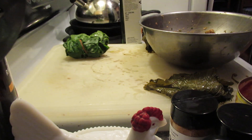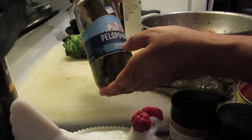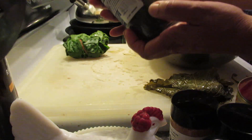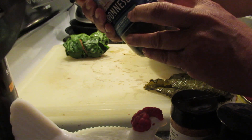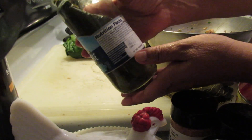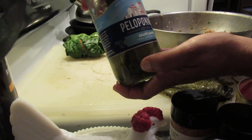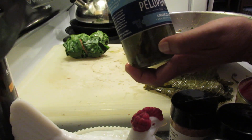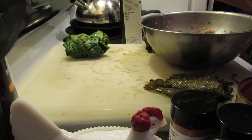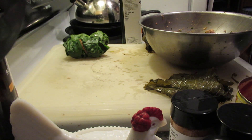The grape leaf — I found it on sale. It has grape leaves, water, sea salt, and wine vinegar. And that's it, and that's what a grape leaf should have. These are pretty yummy. It was on sale for $5, it was marked down, so I grabbed it.